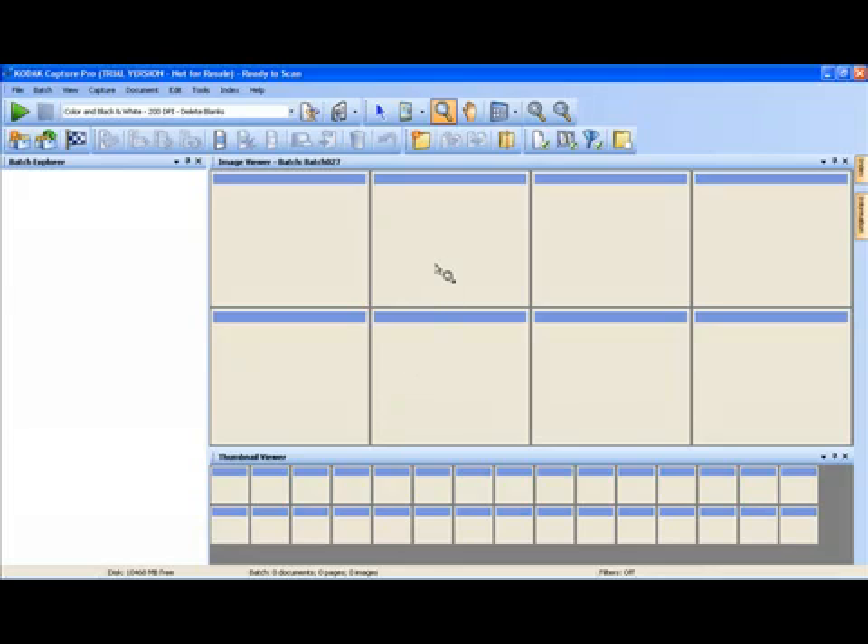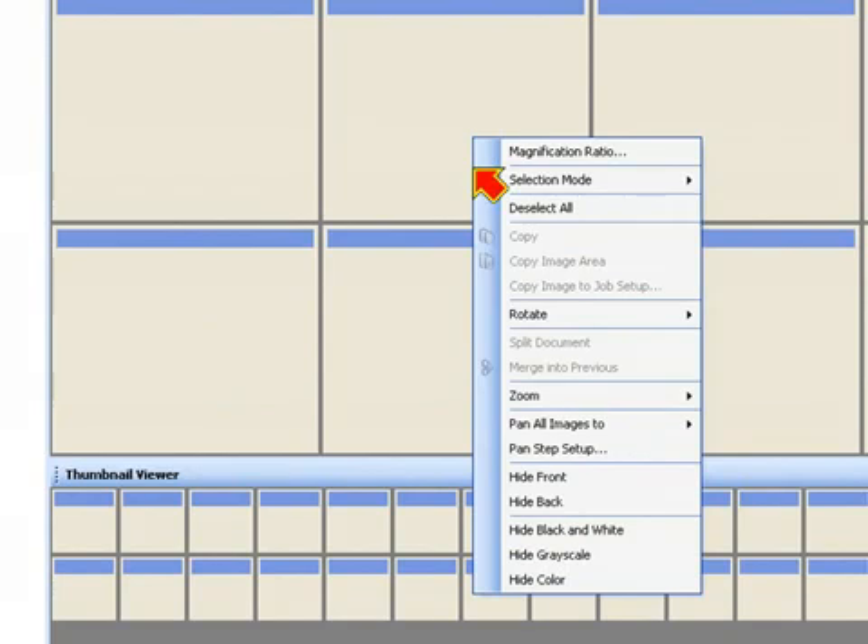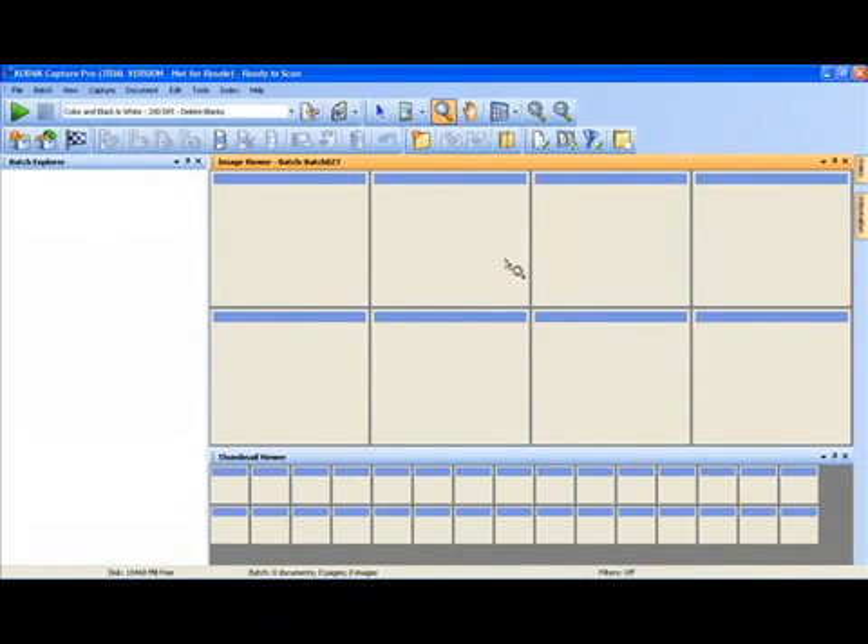The next thing you want to make sure of, to start in this demonstration, is that we have no image viewing filters turned on. As you can see here, I have all my filters turned off in my status bar. If you right-click anywhere in the image viewer, you'll get a context-sensitive menu that will indicate what image filters may have been turned on. Here we have no filters turned on and there are no hide options that are enabled. So I'm going to scan my photo ID cards in simultaneous color and black and white.